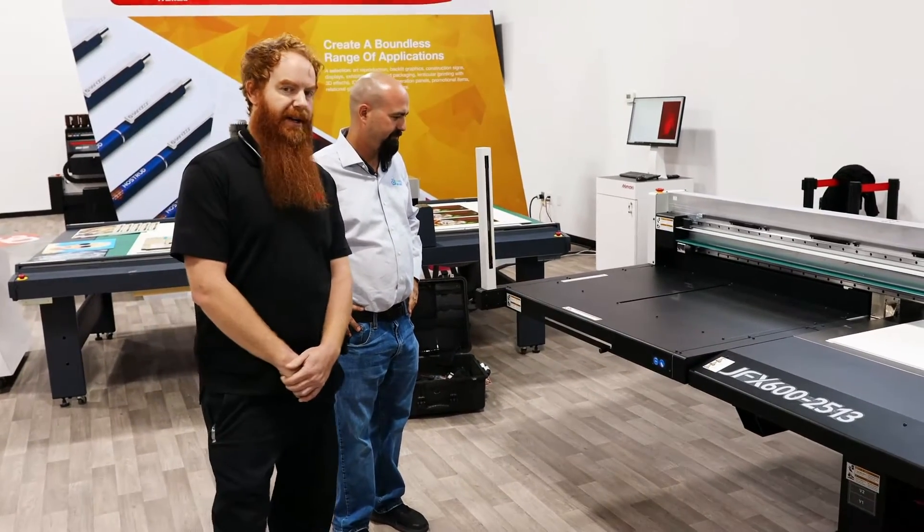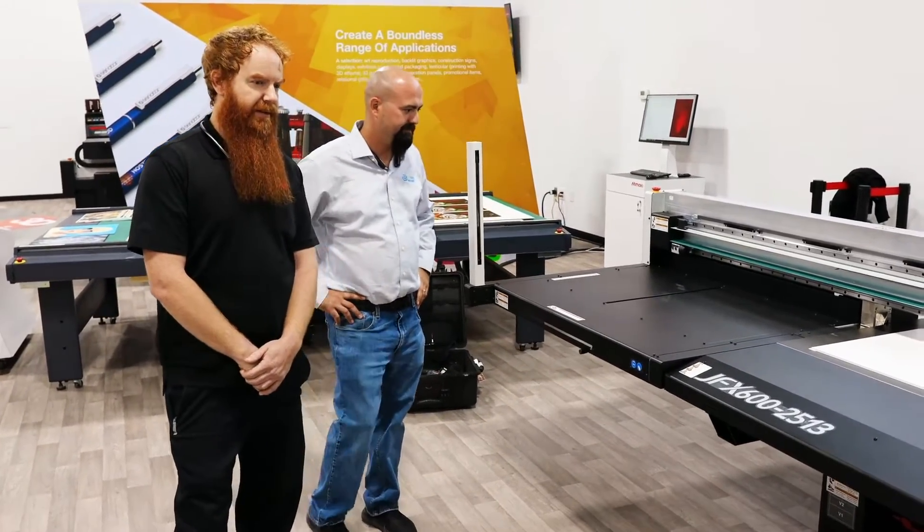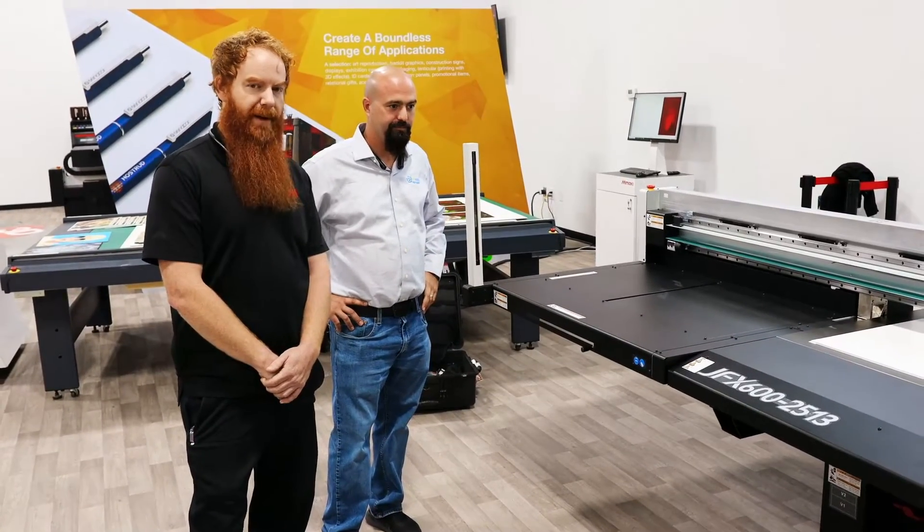This machine is currently printing at 2 passes, which is around a minute 45 per 4x8 sheet.